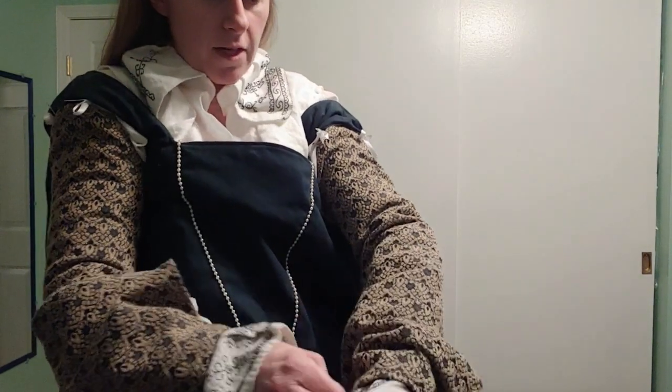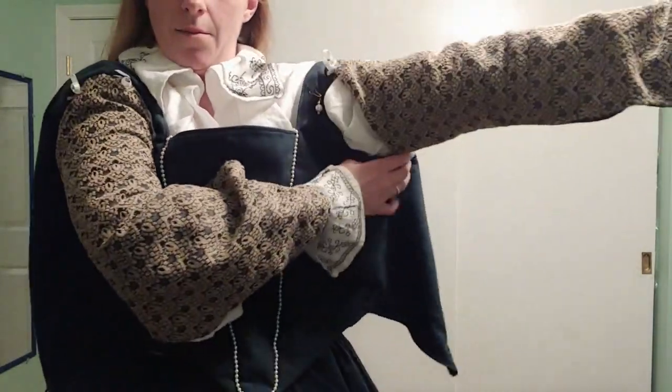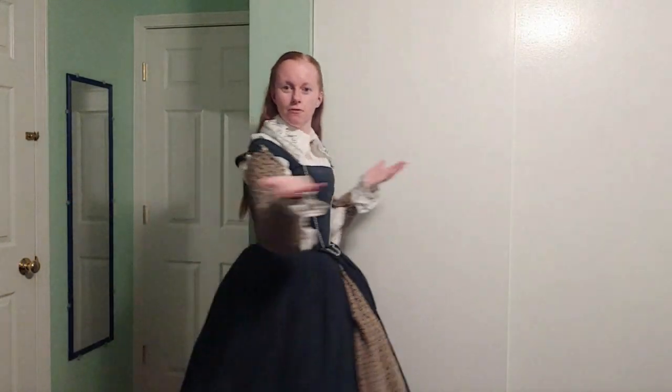I'll finish fitting my sleeves on and then get laced up in my bodice. So now that I'm laced up, here's what my outfit looks like so far.